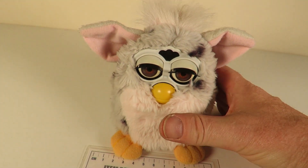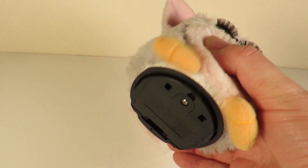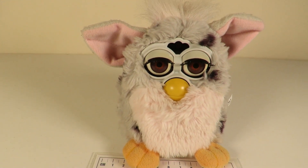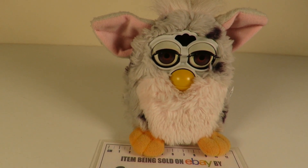So I'm just going to turn him upside down, give him a little shake, see if that will bring him to life. Hello? Are you awake now? Are you awake? Hello?